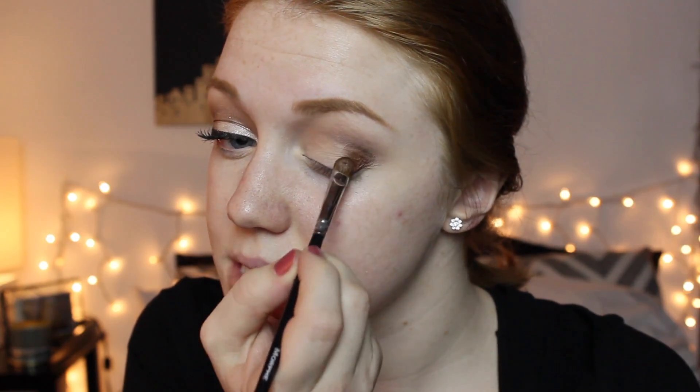Next I'm going to take a nice shiny cranberry color. This one doesn't have a name but it's from a Lise Watier holiday palette. I'm going to place that dark cranberry color on my lower V but I'm not going to bring it up into the crease. I'll use a more flat brush for that. Just going into that V and packing it right on the lid. Then I'm taking a nice fluffy clean blending brush and blending that inward towards the inside of the lid.